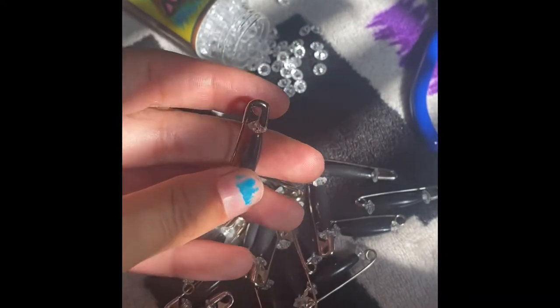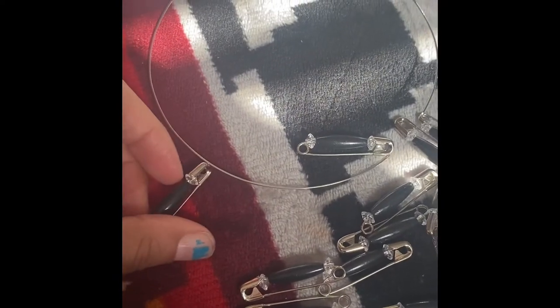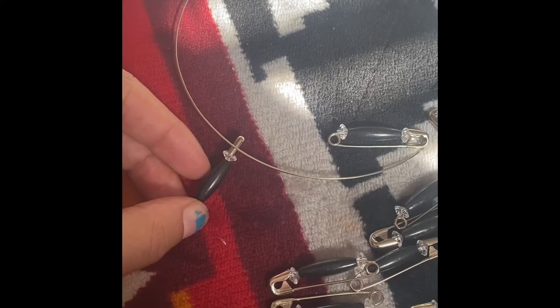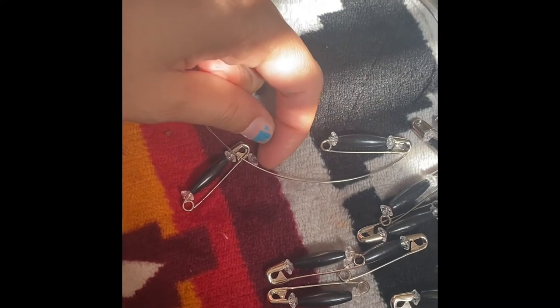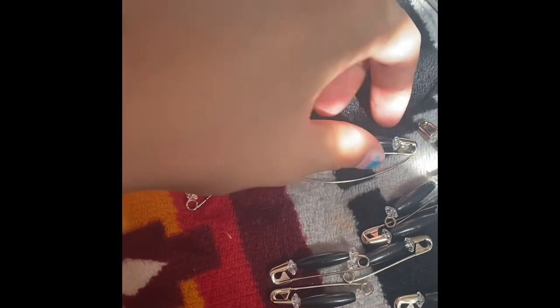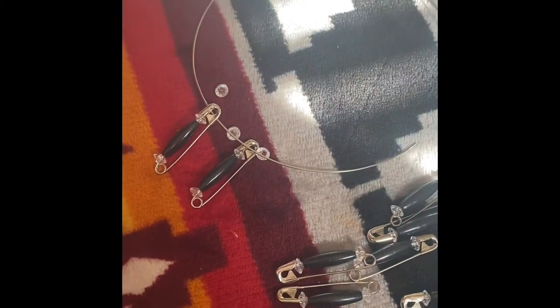Once you're done putting the beads on the safety pins, grab one of your cut wires. This part of the safety pin goes through the wire like so. You want the bead sticking outward. Then put on another diamond, another safety pin, another diamond, and another safety pin.